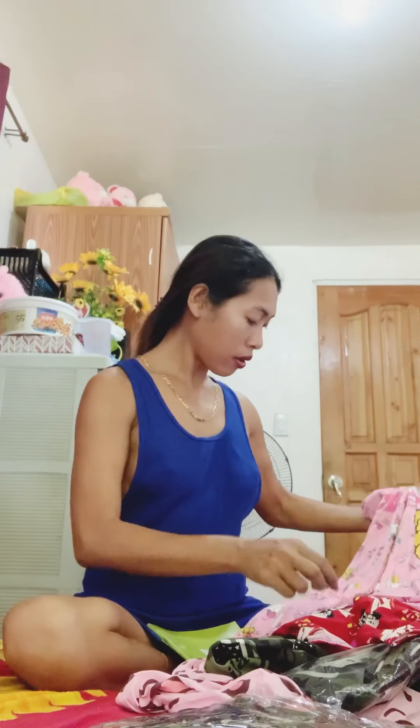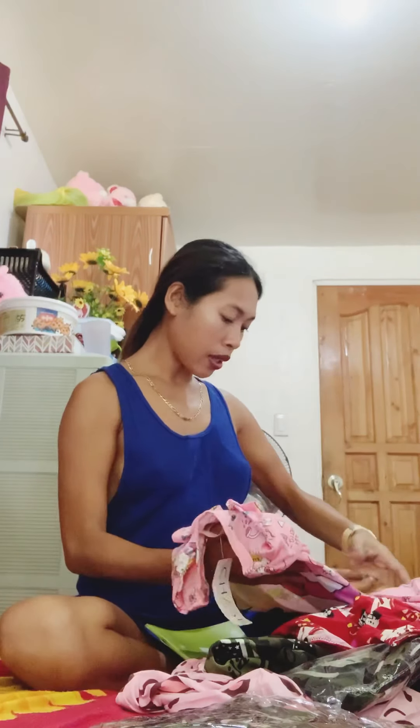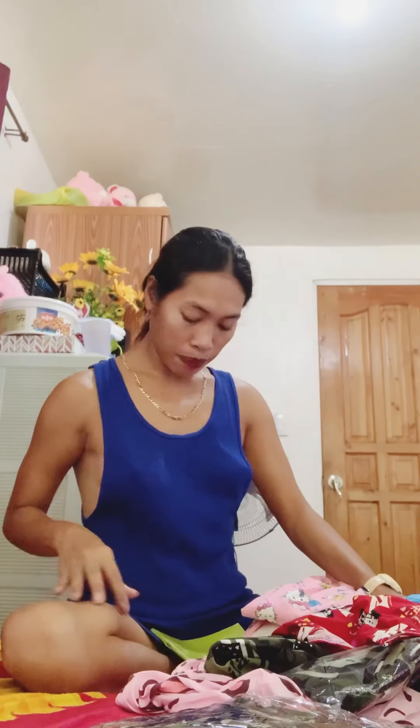So, ito yung blue — parang royal blue siya guys. So, ayan. Ito na siya. Tapos na ito. Ilagay na natin sa plastic.